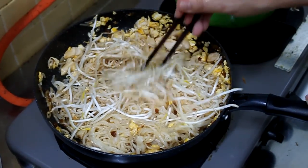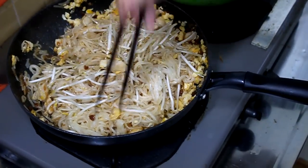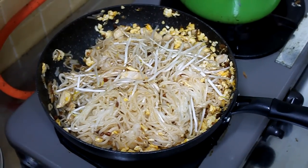Next, add the bean sprouts and just heat it until the bean sprouts are warm. Throw in your peanuts and a little carrot on top and you'll be good to go.